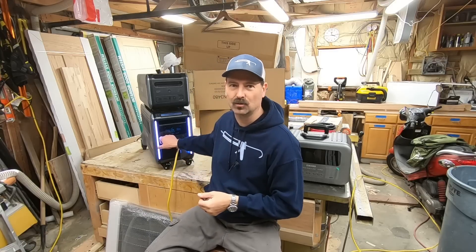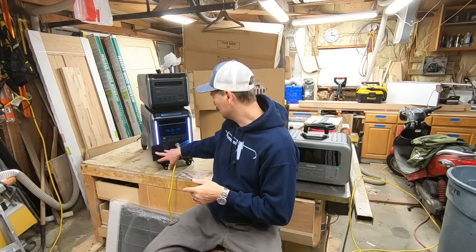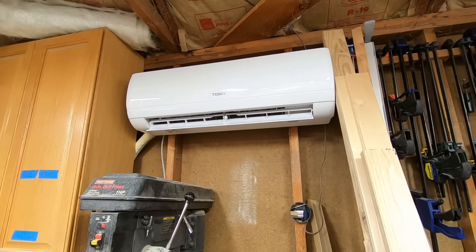The grid goes down - can this power my house? I want to try something that's never been done before anywhere: power a 220 volt heat pump and air conditioner off of this. That's right, this is dual voltage - 120 volts and 220 volts. That 220 volts is only a 16 amp max, and I think my 12,000 BTU mini split air conditioner heat pump is well under that 16 amp max.